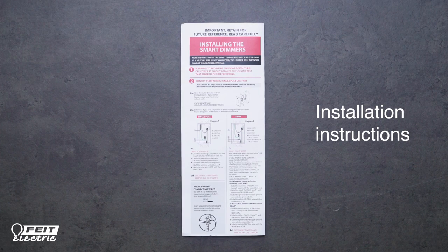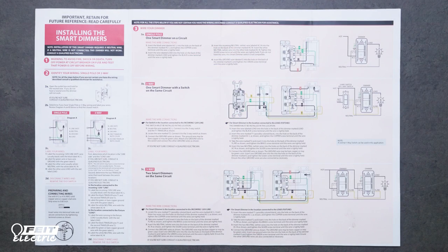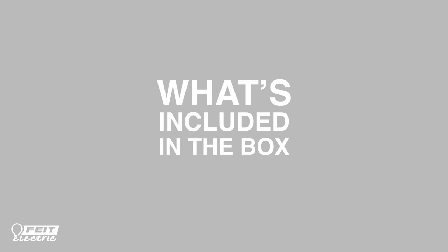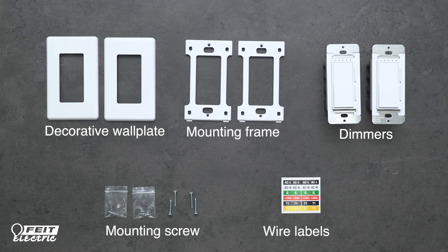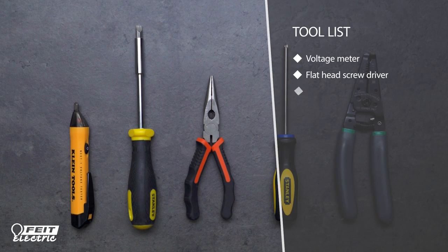Please carefully follow all installation instructions included with your Smart Dimmer. If you're unsure about any part of the instructions or installation process, consult a qualified electrician. Here's what's included in the box. You should also have the following tools on hand to help with the installation process.